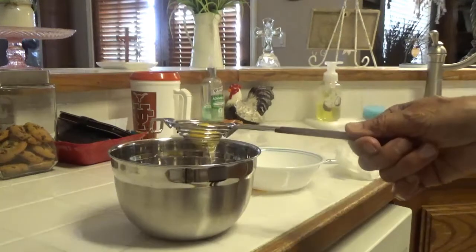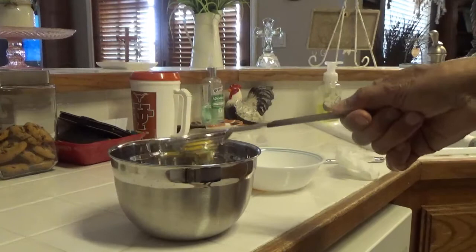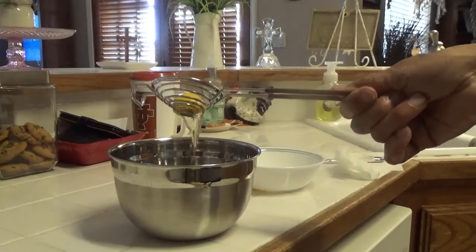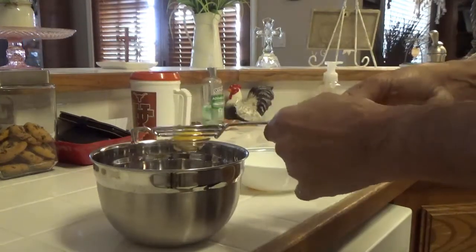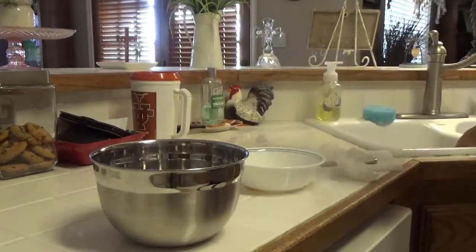I'm not making any lemon meringue pie today, though I have done it in the past — in fact, I made one a few weeks ago. Here I'm just going to use this one egg for breakfast. Once I finish this demo, I'll put the yolk and the egg white in the frying pan, and that'll be my breakfast, along with a slice of toast and some coffee.